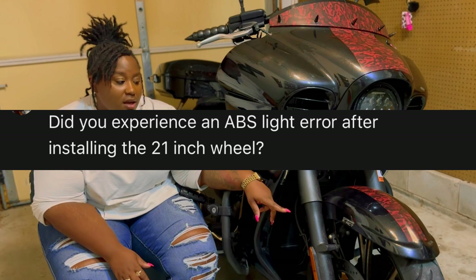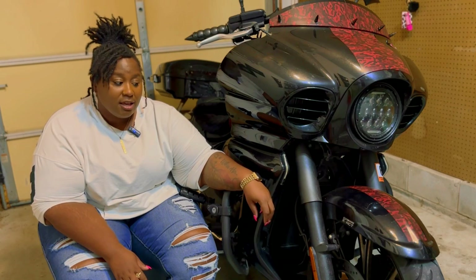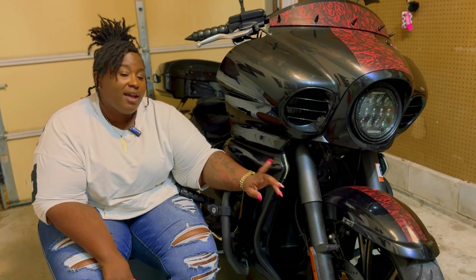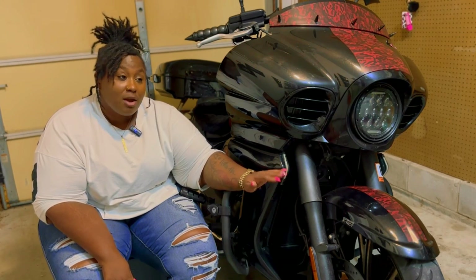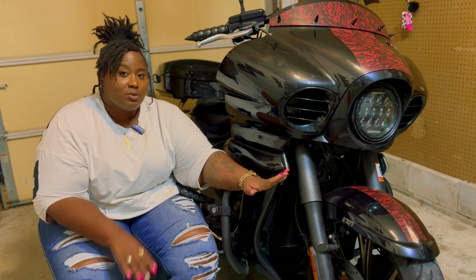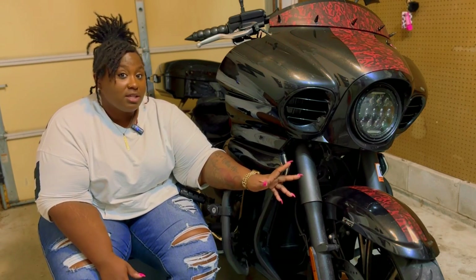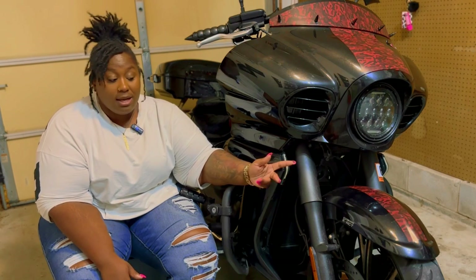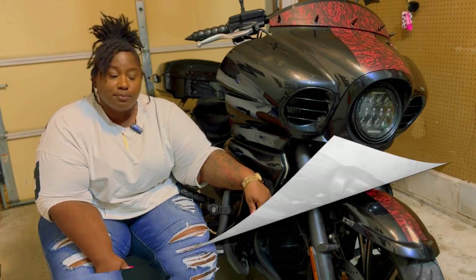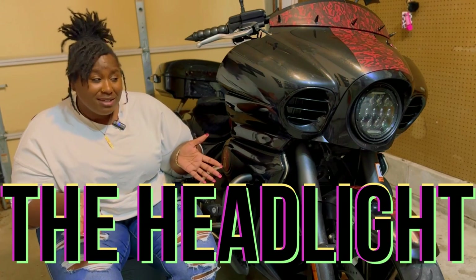Regarding ABS — I've read that some people who put a 21-inch wheel on lose their ABS permanently. That didn't happen for me. When I installed the 21-inch wheel my ABS light came on for about two months, then one day I rode out and it never came back on. The only time it stays on is during startup along with all other indicator lights. I do have functioning ABS with my 21-inch wheel, though I understand this doesn't happen for everybody.